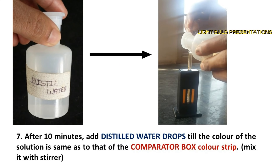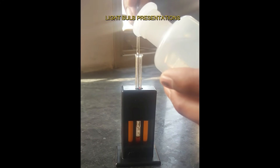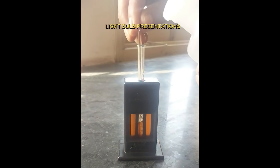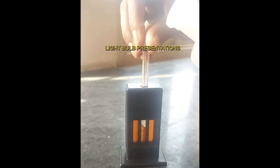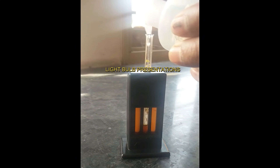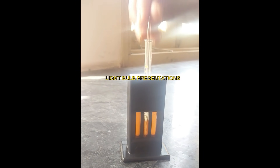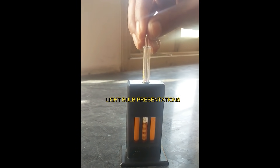After 10 minutes, add distilled water drop by drop until the color of the solution is the same as that of the comparator box color strip. When adding distilled water, mix the solution with the help of the stirrer. The color of the acid hematin solution should be checked frequently to prevent over-dilution.